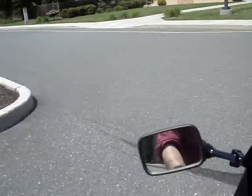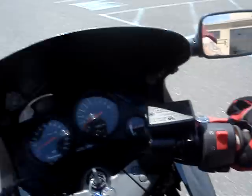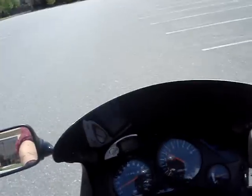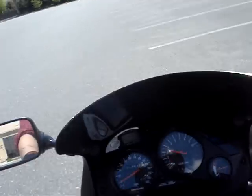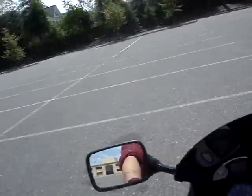Now this is stock gearing, stock wheels, stock gears. And that's the other thing — I keep twisting the handlebars as I'm going up, which you kind of don't want to do.